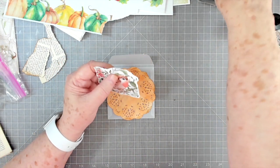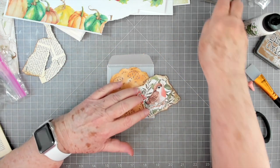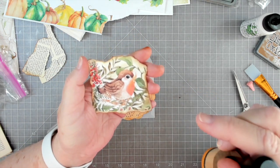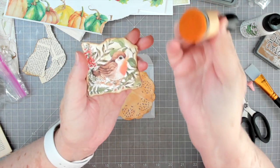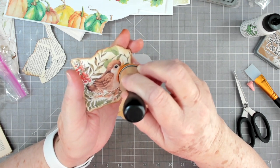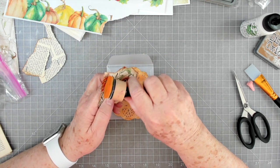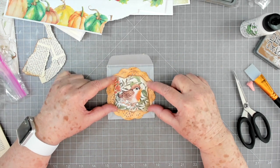I'll glue the doily down and put the little birdie down there. I'm going to take my blending brush and go over all the white in there to knock it back a little. This is a little too pink for me, so I'll take my blending tool, fold my paper back a little bit, and use the ink that's on there to put a little bit of orange in it so it matches the background better. In smaller places you could use a Q-tip for this. Now our little birdie matches better.